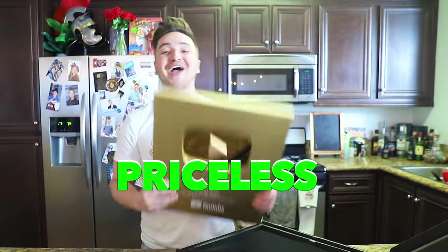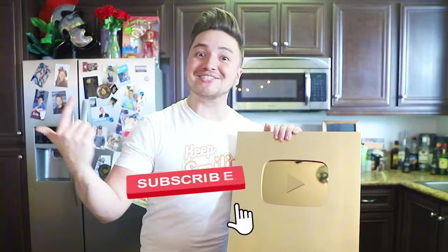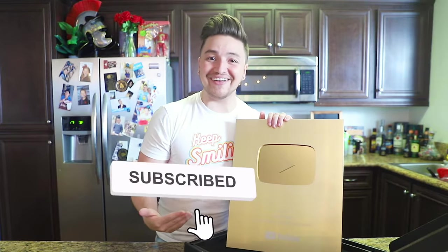That is all of the packages I have for you today — actually, we have one more, and it is none other than our 1 million subscriber play button! This has been a 10-plus year journey for me and I could not have done it without every single one of you. Make sure to thumbs up the video and subscribe so we can keep growing, and if you enjoy these videos let me know so I can continue to do them. I'll see you in the next one.